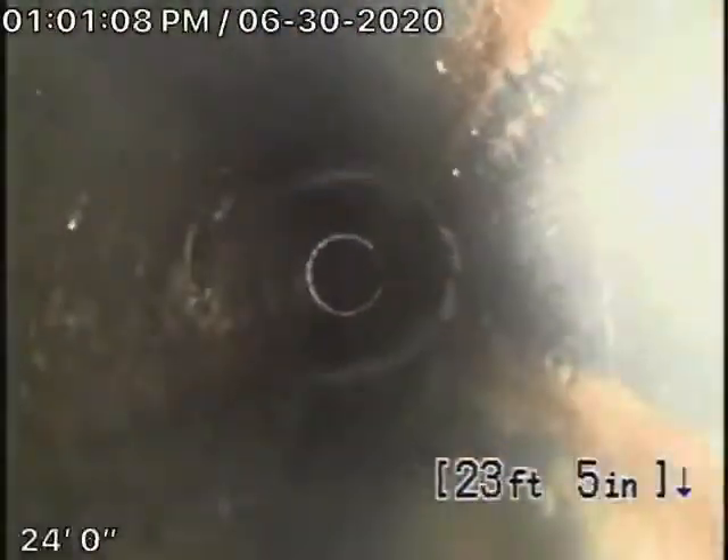Coming back from here, the main line is all ABS plastic. This all looks good and is in good condition. So that cast iron coming underneath the foundation of the house by the front door is the original pipe — it's getting very old and is obviously cracked because fine roots are getting into it. So here we are in the front of the house.